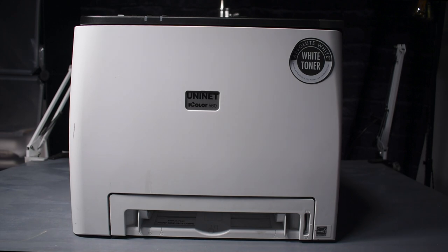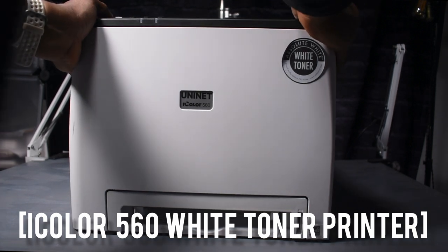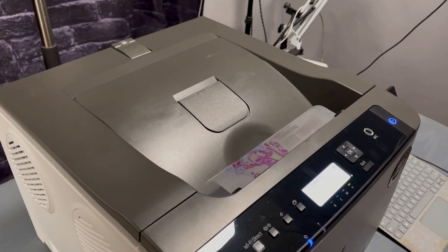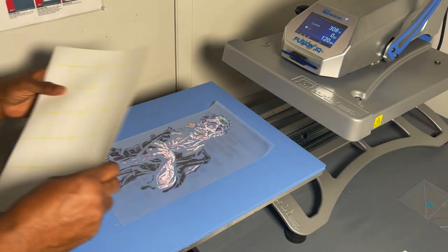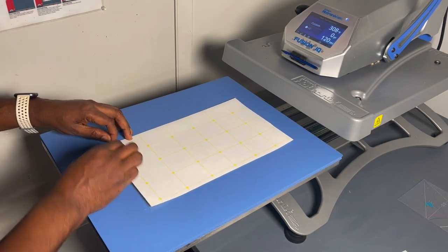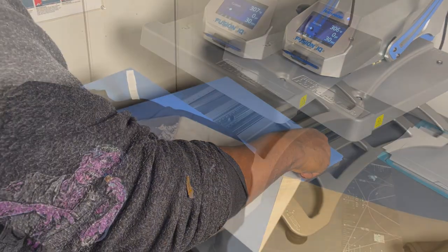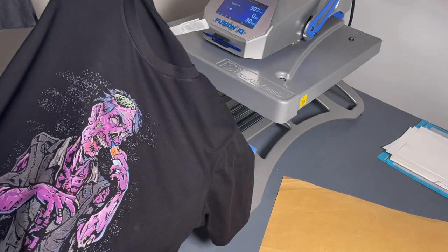When it comes to printing, you can get one of these — this is for the intermediate level. It's the white toner printer, the iColor 560, and this thing is amazing. It's pretty much a laser printer that prints white toner. You take that, marry it to the B-sheet, put it on the heat press, and print it — that makes your transfer. This thing is life-changing, guys. There's a link to my full video up in the corner.